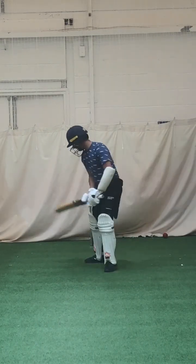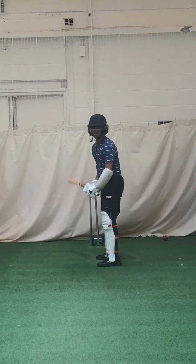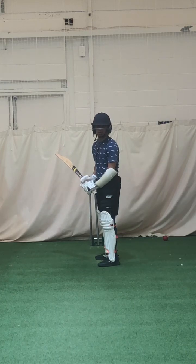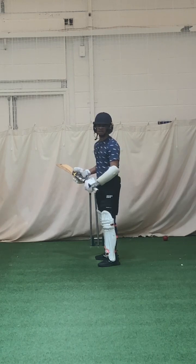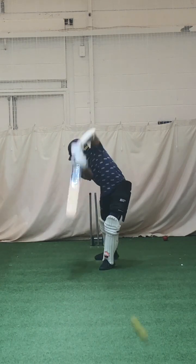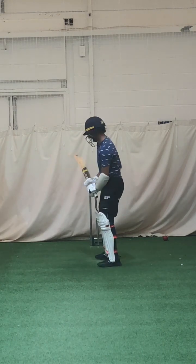All right Aaron, the rule of thumb here is: if anything comes inside our front pad, it goes through mid-on. Once it's outside the front pad, you've got to look to hit it a bit square in order to make contact. Lovely shot, beautiful shot.